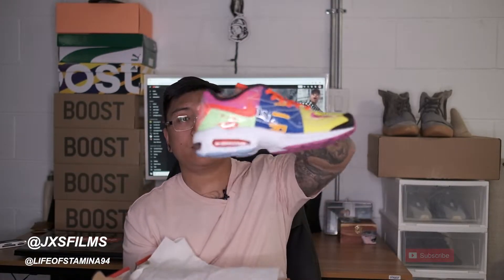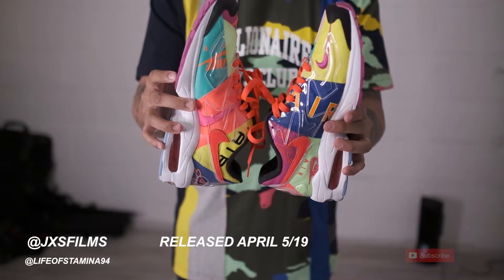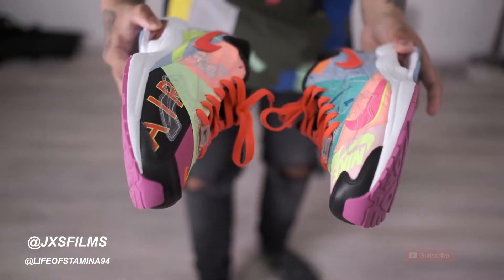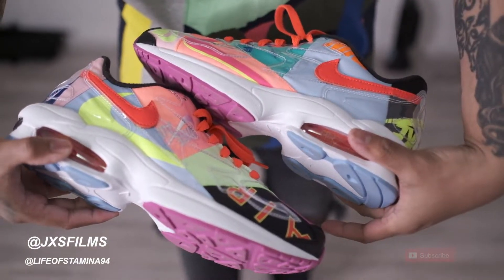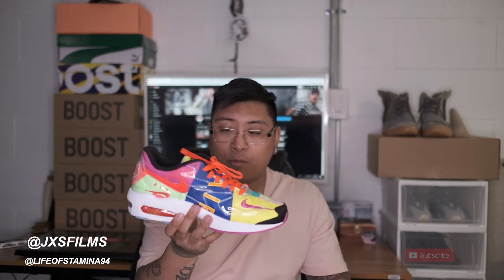These literally made my neck break when I looked into the store. The Nike Air Max 2 Lite QS. This is priced at $215 Canadian, which I believe is probably $160 US. This is a size 9, which is true to size. I did try these on in the store.